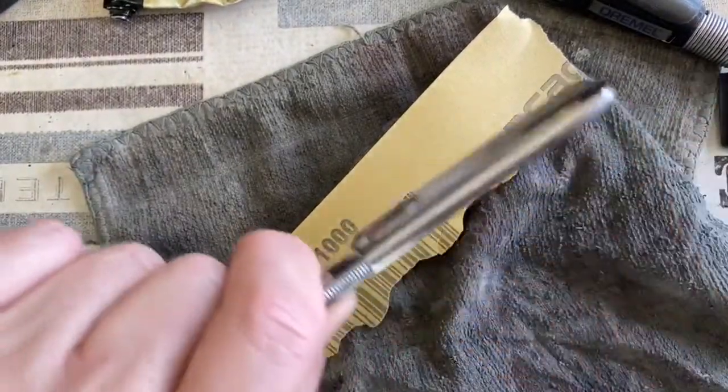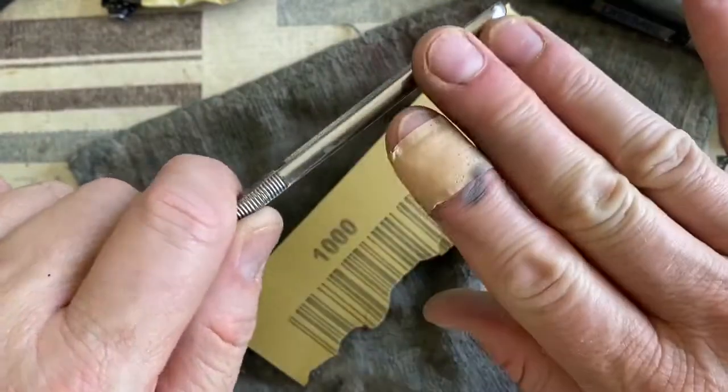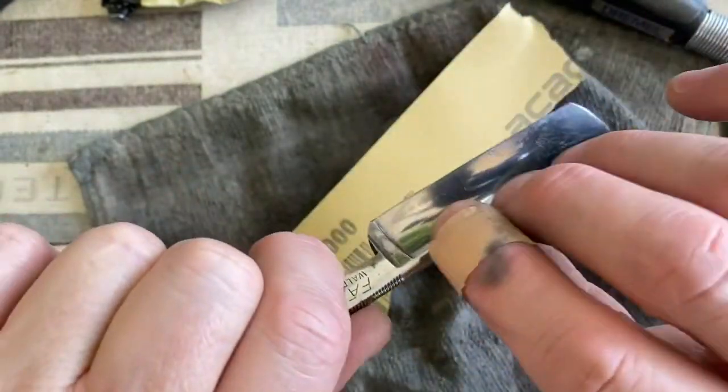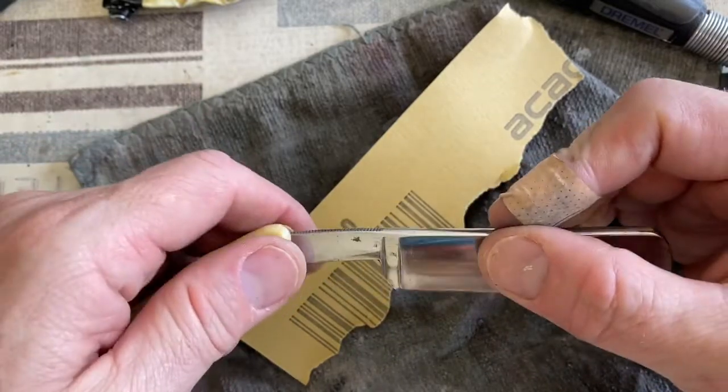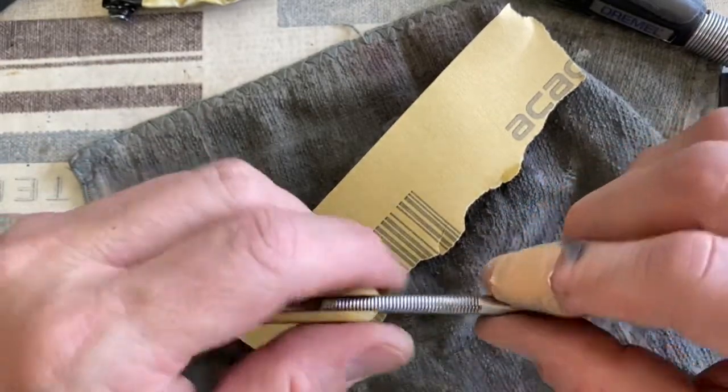So if it's done, it's done. Sand the easy areas. Work the spine first. Get the rust areas off. And we'll get to the blade face last.